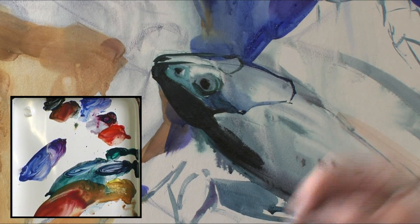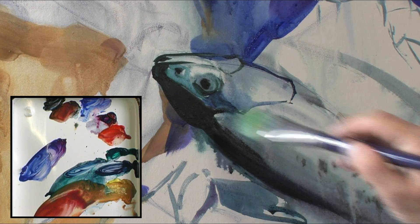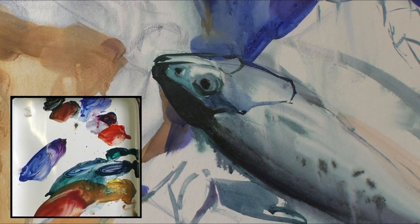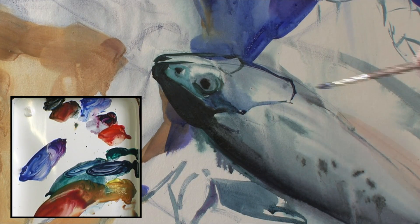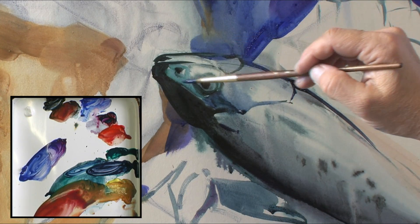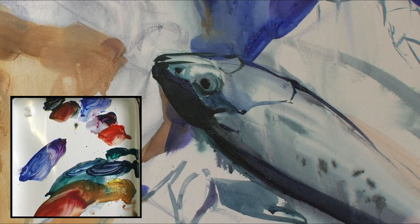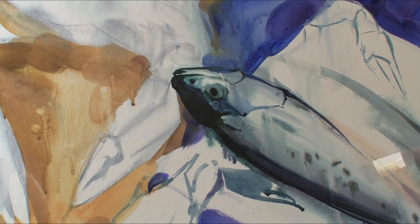Sometimes you need to change brushes. When you want to make it soft, you use a mop brush. Right now it's very dark for the contour. The best way — and this works with any water media — is to start with the thinnest layer possible and the richest color possible right away.